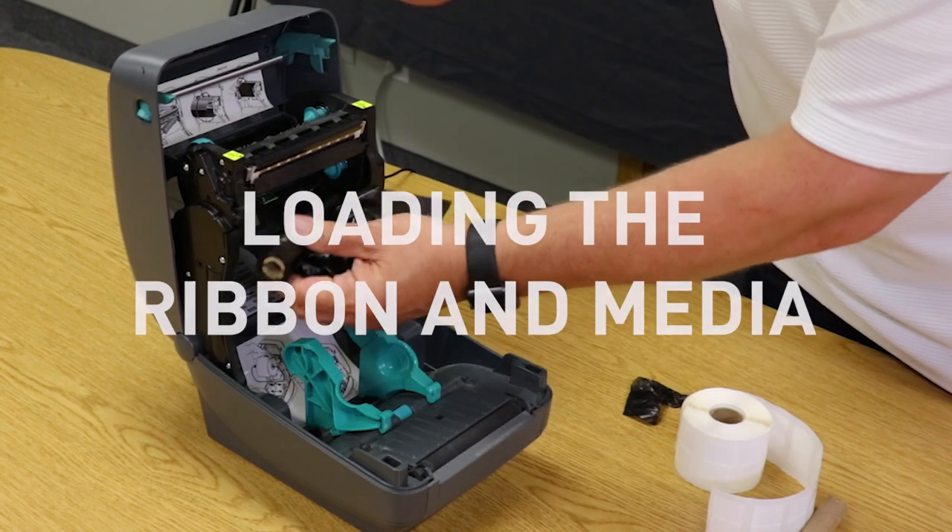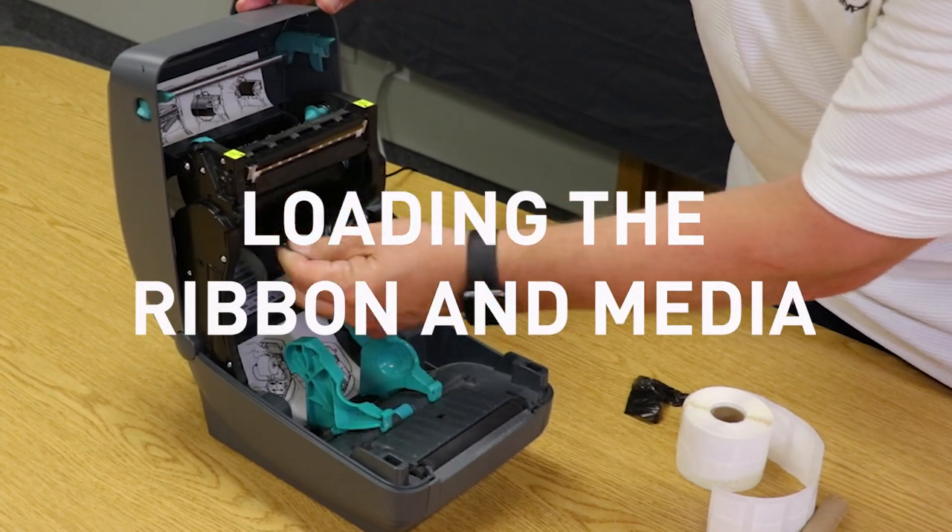It also has options available for peel and present and a cutter. And this printer is very easy to load, both the material and the ribbon.